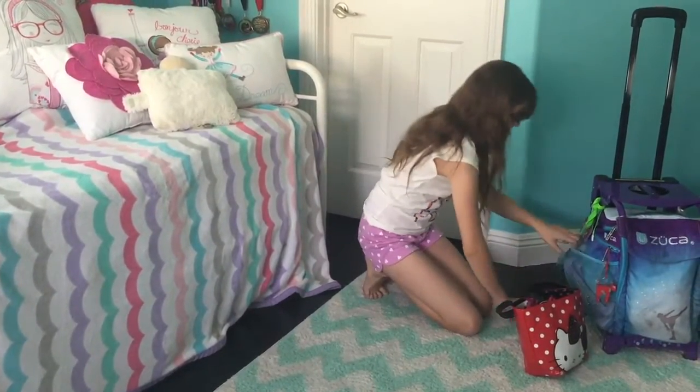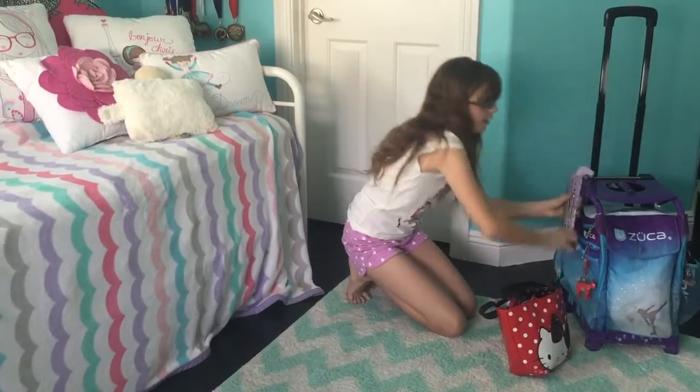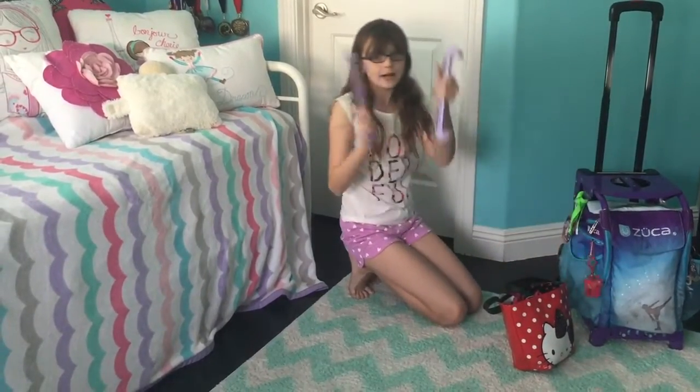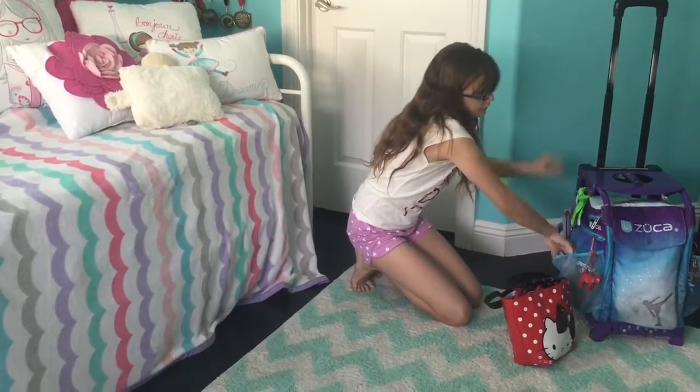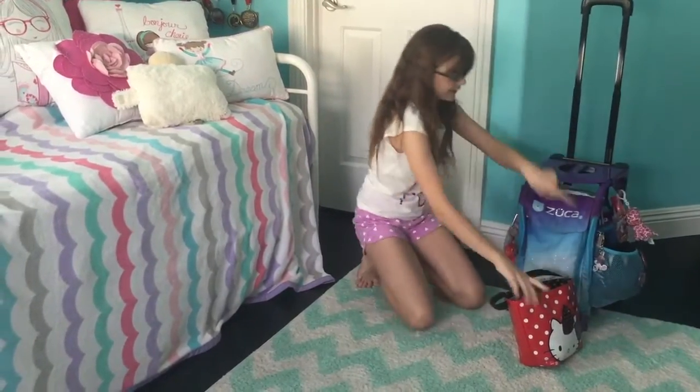I also have my bunga pads and my guards. Now I'm going to show you what's in this pocket.